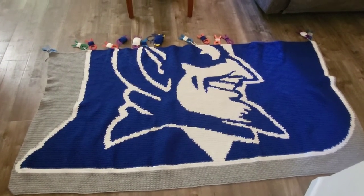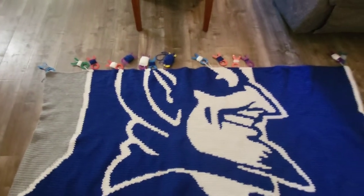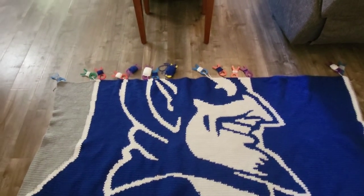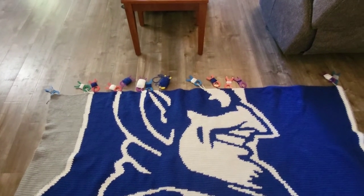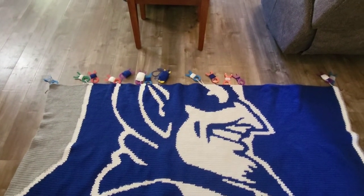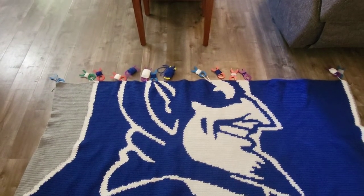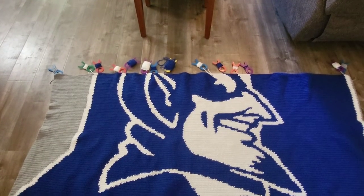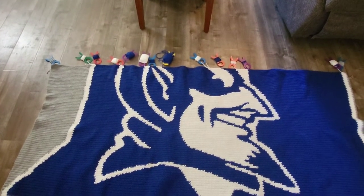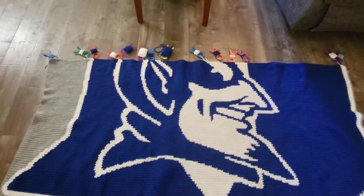Look at these bobbins — you can see them all spread out right there. They are a game changer for this. I do spend time winding up bobbins and adding bobbins when needed.